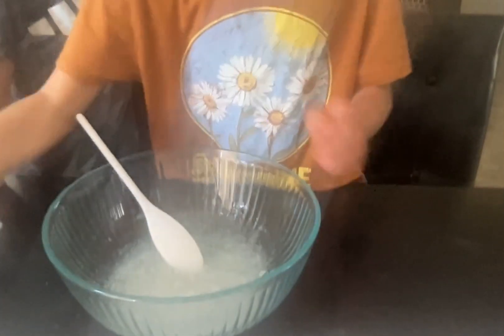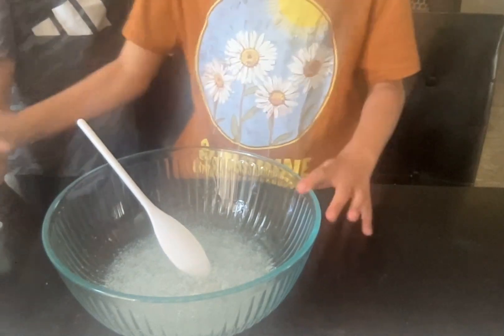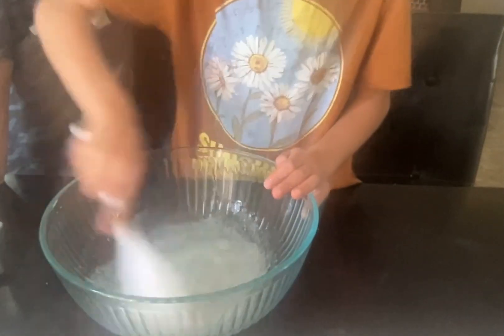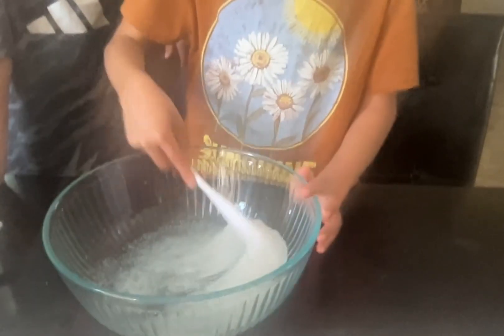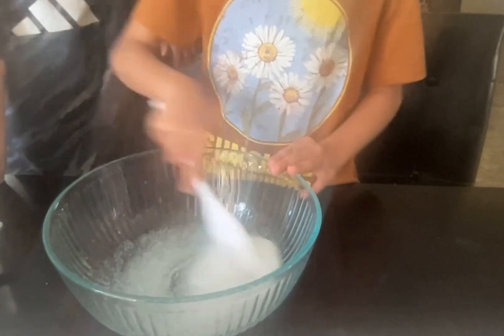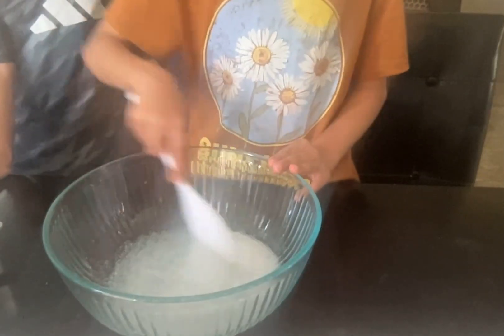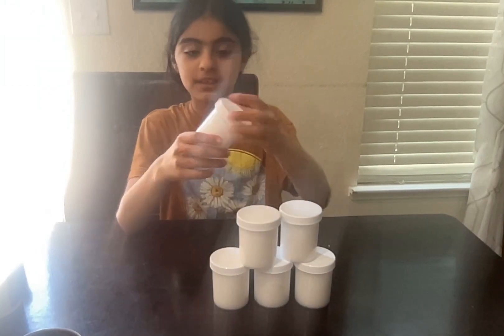It's starting to form a lot, pretty fast, and we still have some other slimes to do but it's fine. I'm going to finish activating this and I will show you guys how it turns out. This is the finished product — I just put them in containers.